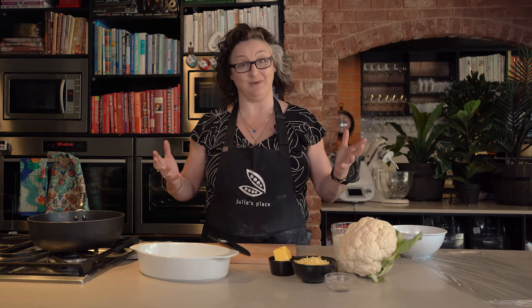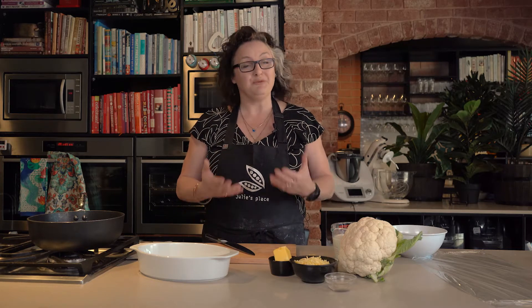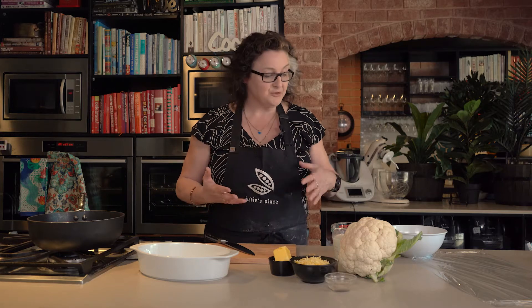Hi, I'm Julie Goodwin and the recipe I want to show you now is cauliflower cheese. It is a family favourite at my place, but the reason I want to show it to you is not just because people will demolish it, but also because the cheese sauce is a bechamel based sauce which you can use for a bunch of different things.